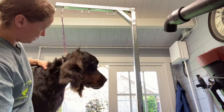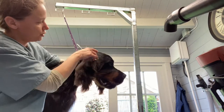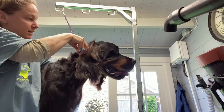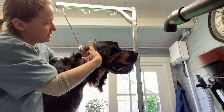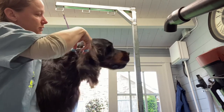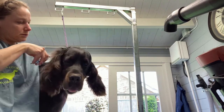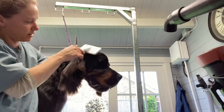Now the top of the ear — as you can see he's got quite a lot here so you can pop your scissors in just over where the ear joins the skull. There's like a little ledge, so that's where I'm scissoring this off. I'll make a few cuts like that and then we'll brush that out.